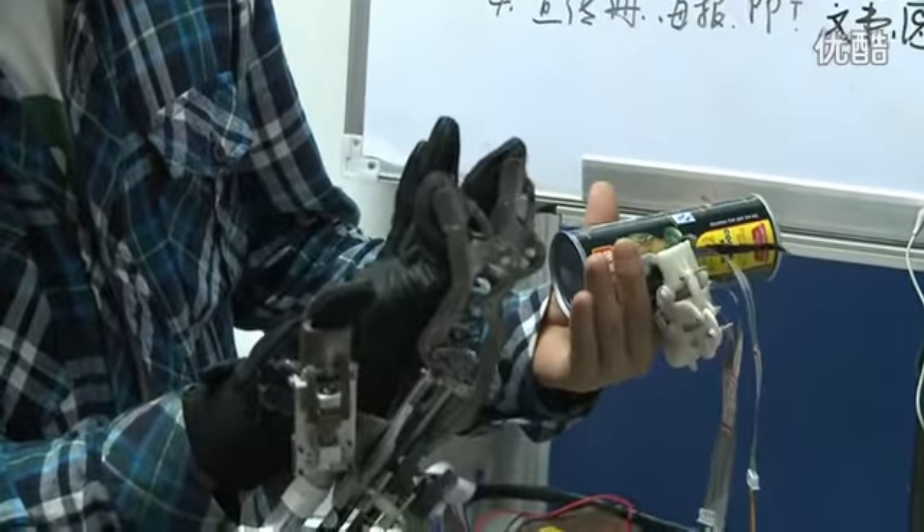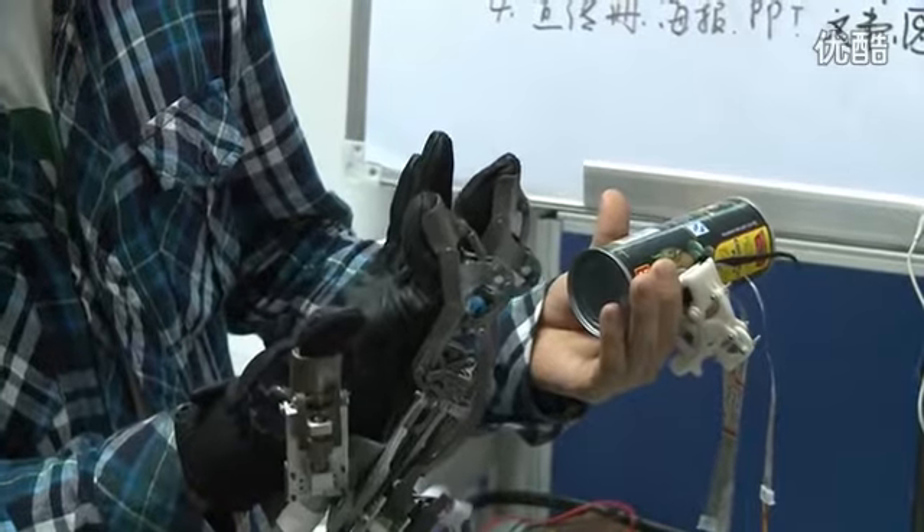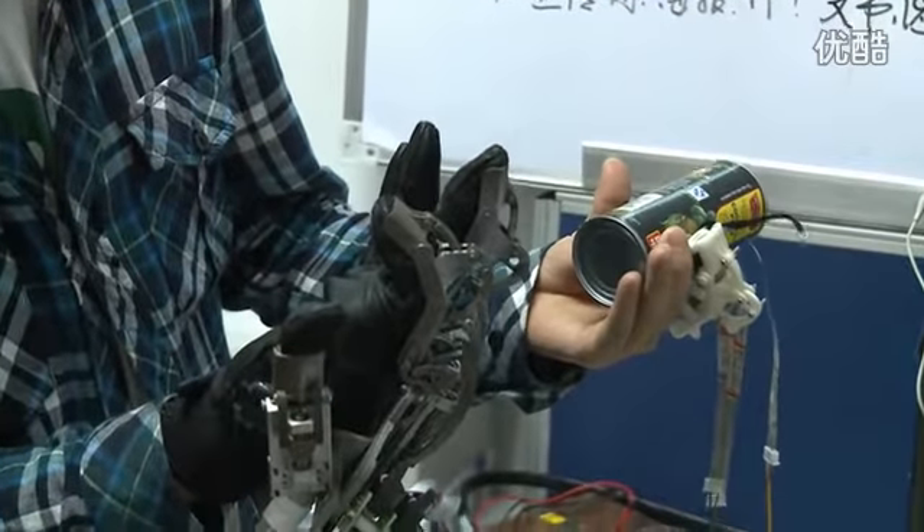现在机械手推动我的手臂在运动，运动过程中我握紧硬物，它突然停止了。我放松之后，它接着运动，再握紧，停止了。